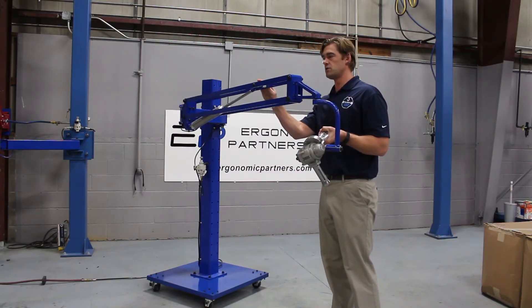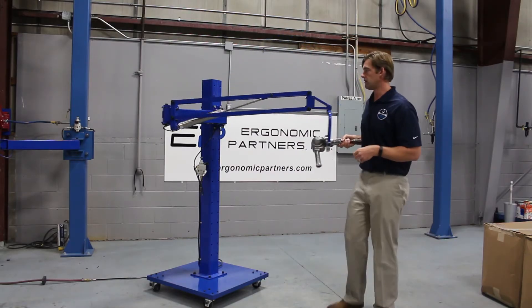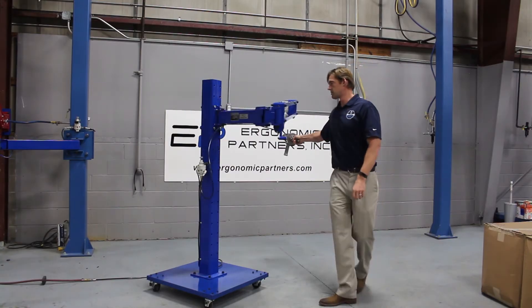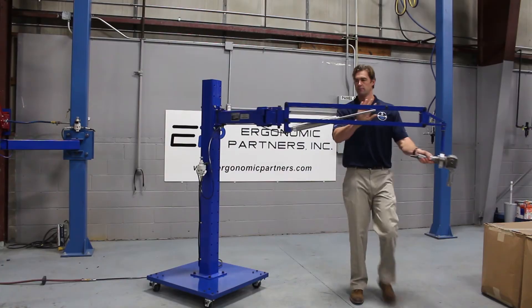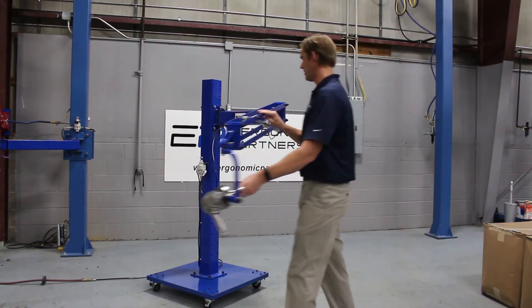A couple other things on this unit you need to know: it's very flexible. It can pretty much fold back on itself. Easy to use — just rotating it all the way around.